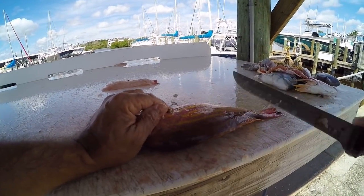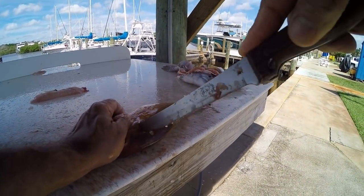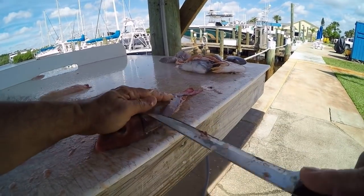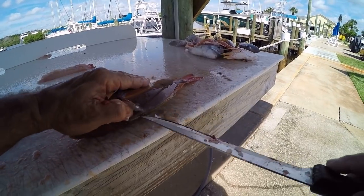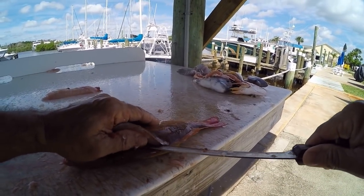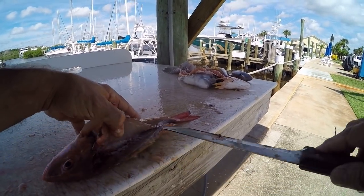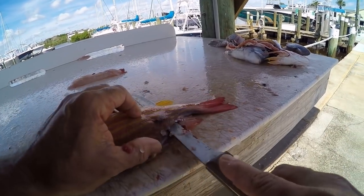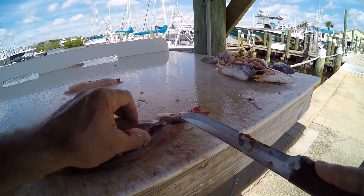Now how to fillet a lane snapper — just like any other fish, same as a grouper, porgy, scup, cobia, or shark. Make the first cut right along where the dorsal fin runs, turn the knife to get the skin started, get your finger underneath the meat, run the knife right along that dorsal fin, gently pulling up on the meat, keeping the knife tight down on the bone. When you get to the anal fin, push the knife right through, put it at a slight angle, keep it tight to the backbone, and push all the way down to about a quarter inch from the tail, leaving that skin attached.